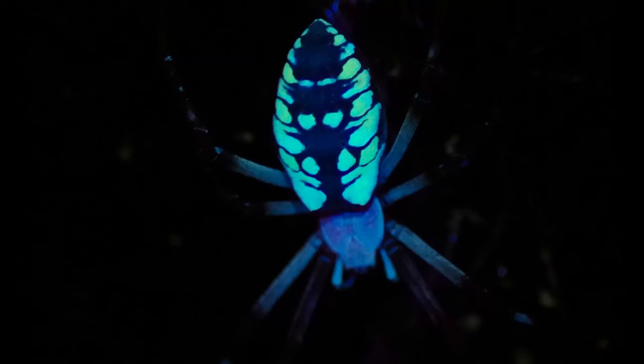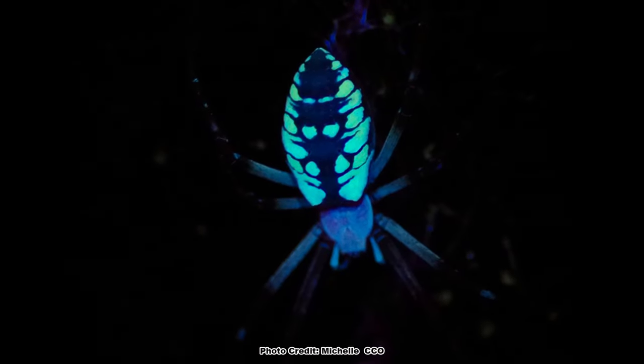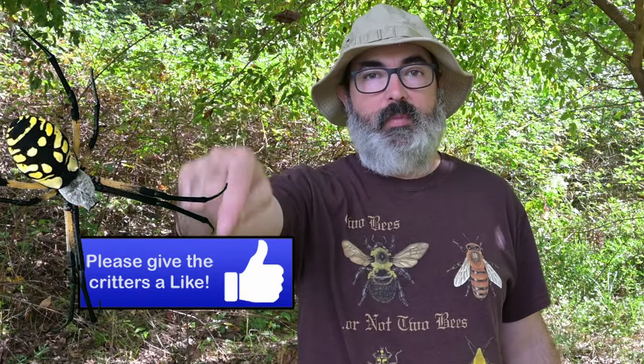Fun fact! Yellow garden spiders, like many arachnids, will fluoresce under UV light, which is awesome. If you love big awesome spiders — and who doesn't — be sure to hit that subscribe button.